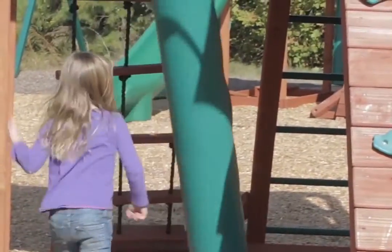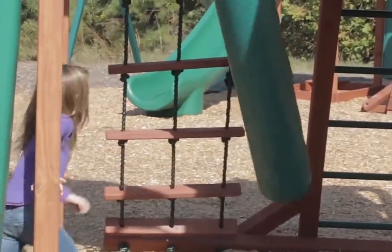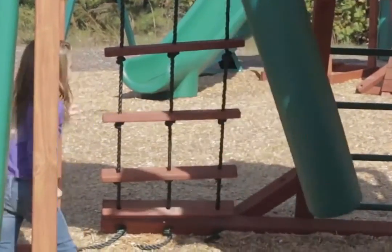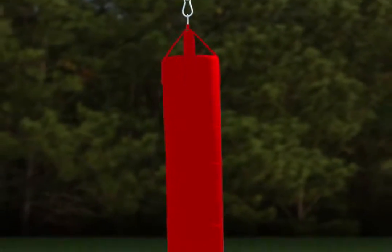Spruce up any yard or playset with the Gorilla Playsets Playset Punching Bag. Let the kids have their fun and get out their stress with a cool marine grade vinyl bag that's filled with a closed cell foam. Perfect for hours of fun keeping the kids busy outside in the fresh air. This punching bag is sure to be a big hit for all.